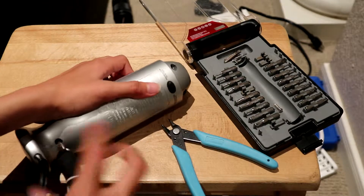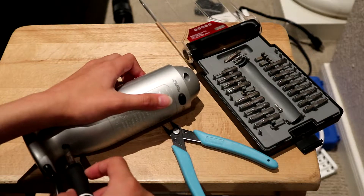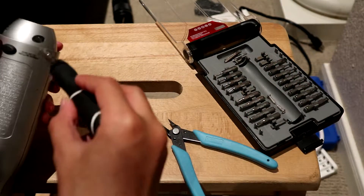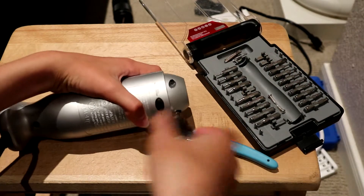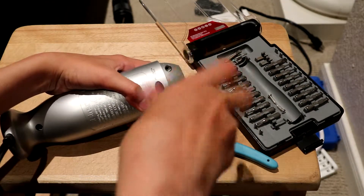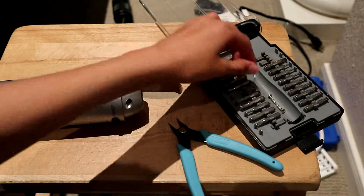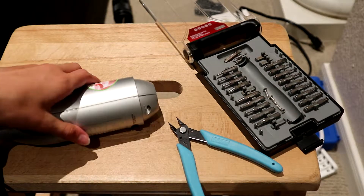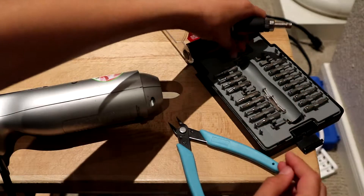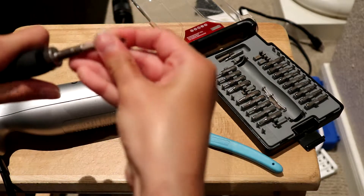I think the reason why they put plastic plugs on the screws is so that the user cannot oil the motor — if the motor would even need oiling.